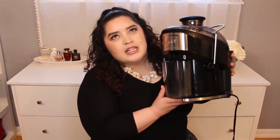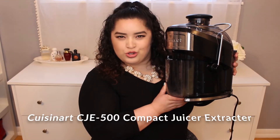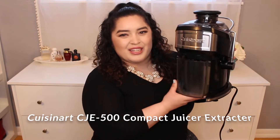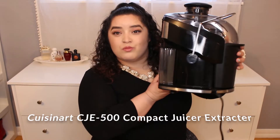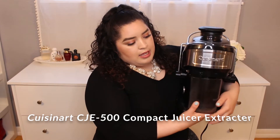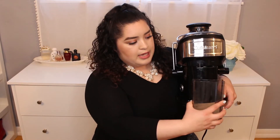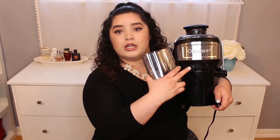It's a small juicer. It's called the Cuisinart CJE500 Compact Juicer Extractor — I will put the link down below. It is really small, and I really like that it's simple to use. It's just an on/off button and all the little parts detach.